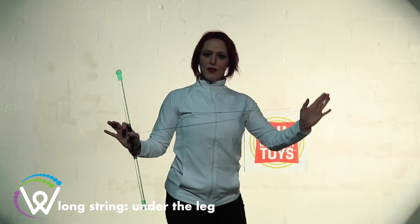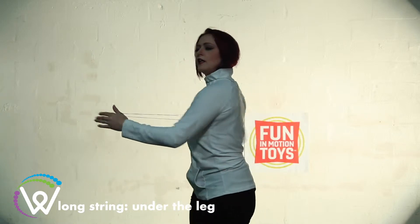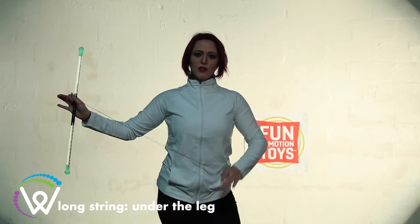It goes out to my dominant string hand, and then as we're practicing this trick, make sure you spin with it. It will help slow down the trick, and also keep your string hand close to your lower abdomen.